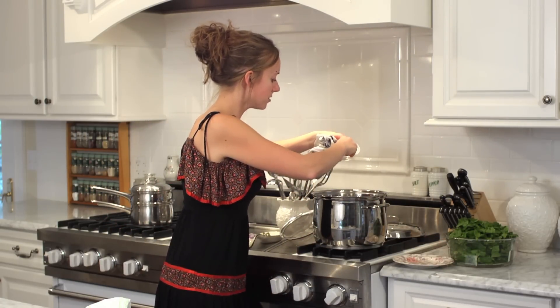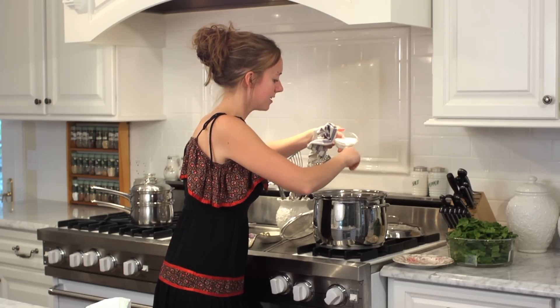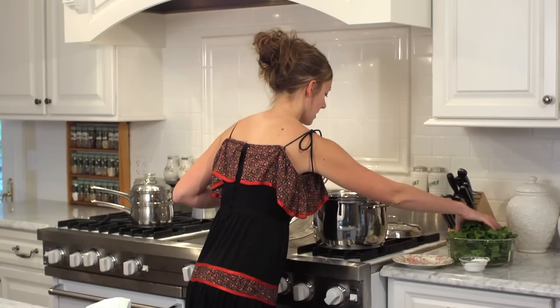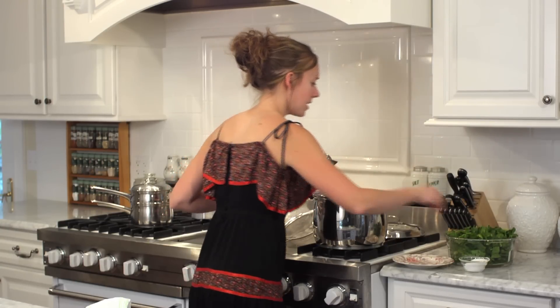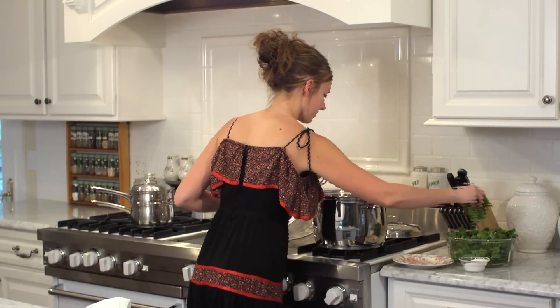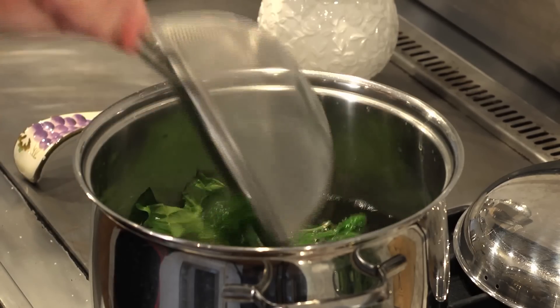You want nice, salty water. Whenever I cook things in boiling water, I like to make it about as salty as ocean water, so it seasons the vegetable or pasta — anything you're cooking in boiling water — perfectly. The water is at a nice rolling boil, and we're going to add in a little bit at a time. It doesn't take very long, just a couple minutes.